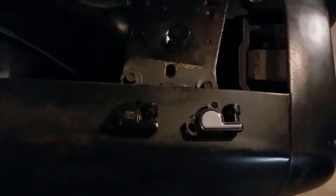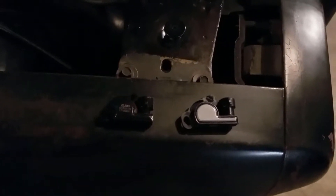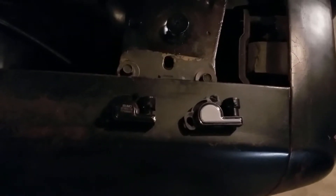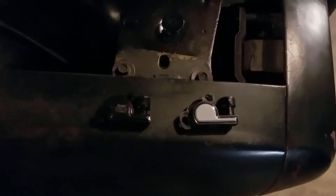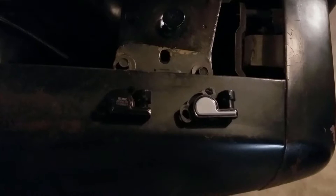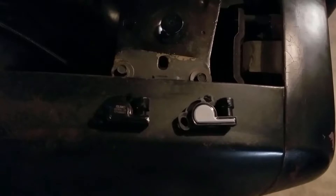Alright boys and girls, looks like I have a fix. It seems that this style of throttle position sensor has two versions: one's a counterclockwise version, which is the one on the right, and then a clockwise version, which is the one on the left. So I had ordered the wrong one — that's why I was having so much trouble adjusting the throttle position. Hopefully by putting the correct one on I can correct that issue. Next you'll see me trying to adjust the throttle position on the MegaSquirt again.